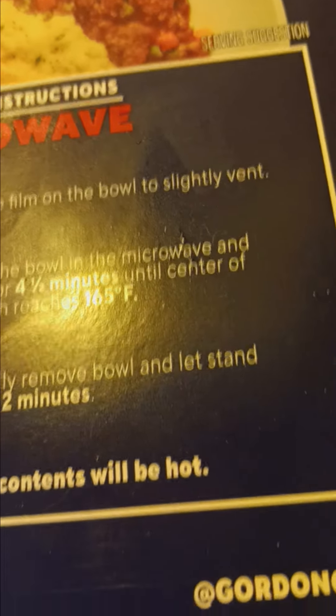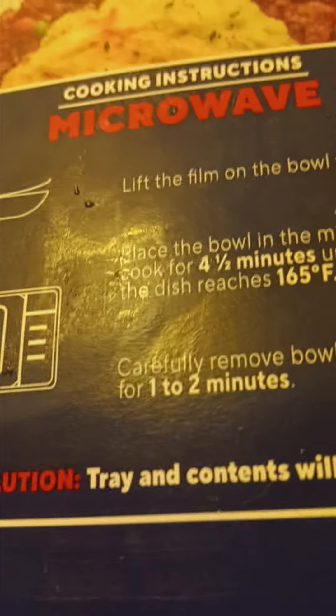I'm looking on the sides here for the oven. Well, it's just cooking in the microwave, so I guess it's good. Lift the film on the bowl to slightly vent. Place the bowl in the microwave. Cook for about four and a half minutes until the center of the dish reaches 165 Fahrenheit. Then carefully remove the bowl and let it stand for one to two minutes.